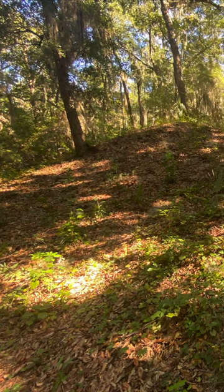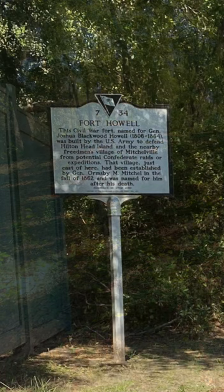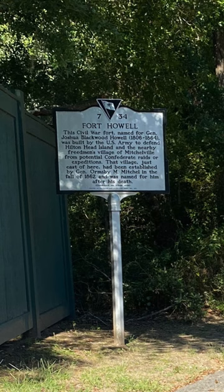It doesn't look like much, but these are the remains of Fort Howell on Hilton Head Island, South Carolina. In 1864, as troops on the island were deployed to other arenas of the American Civil War, Union General Joshua B. Howell was concerned about the safety of the citizens of Mitchellville, the first self-governing ex-slave community in the United States.